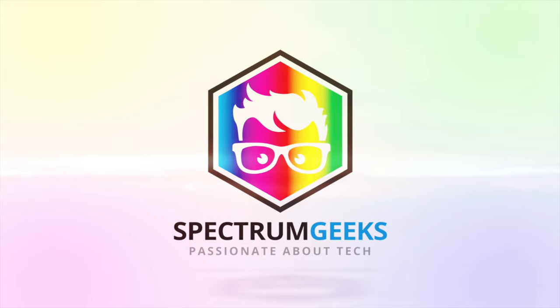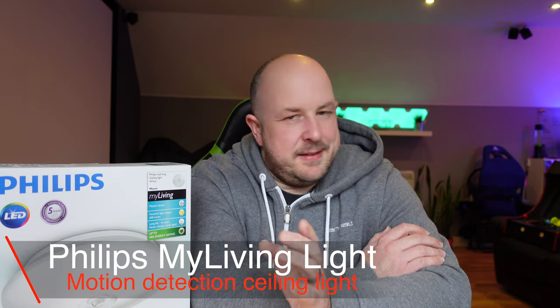In today's video we're looking at this Philips MyLiving ceiling light in white — it's LED and motion activated. I'm going to put it here in the cave toilet. It's a small area with a light switch on the side that often gets left on, sometimes by me but mostly by the kids. Even though it's an energy-saving bulb, the light ends up on for a whole day or more. I was going to get a new Hue bulb and a motion sensor, but that works out to be quite a lot of money.